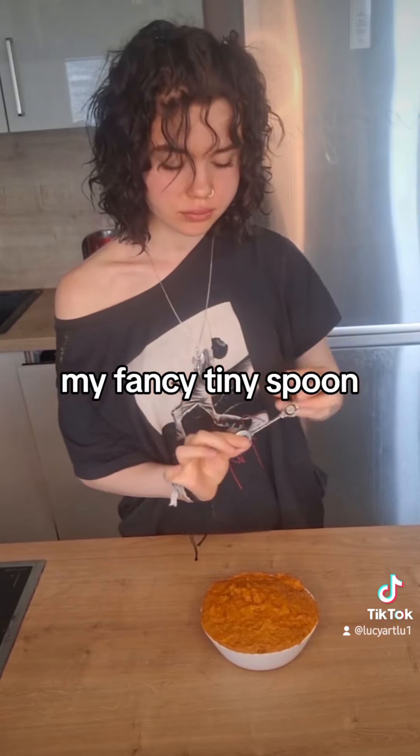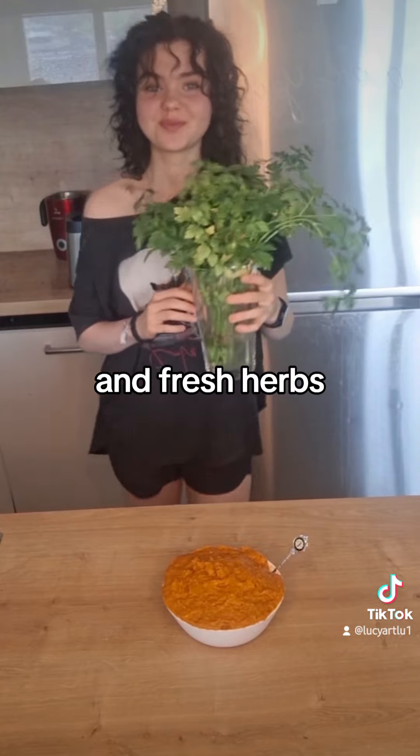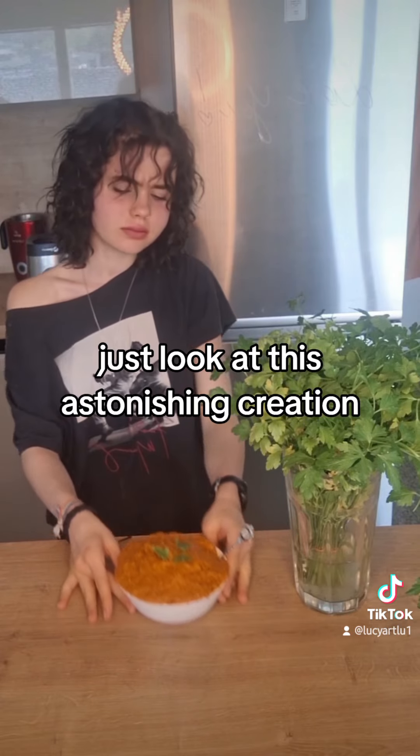My fancy tiny spoon. And fresh herbs. Just look at this astonishing creation.